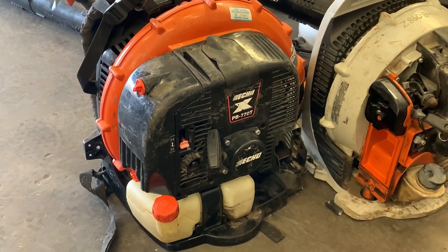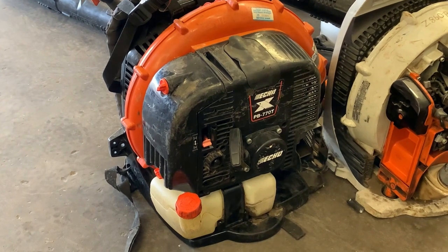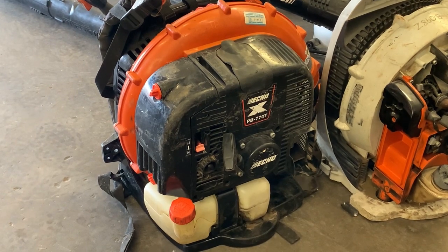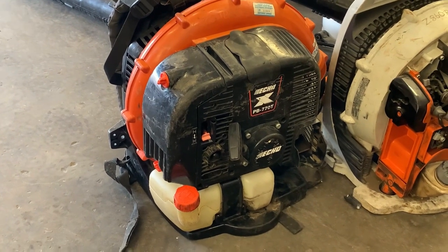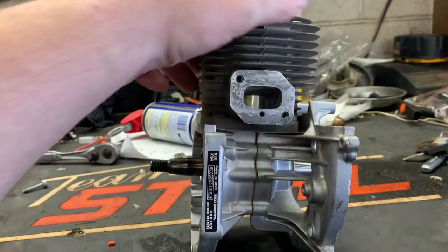What's up guys, More Medic One here. I've gotten a little bit of flack over my recent short video on YouTube over this PB 770T with the bad crankshaft. I've gotten so many people saying, 'Why didn't you just replace the crankshaft?' Bottom line is time restraints.